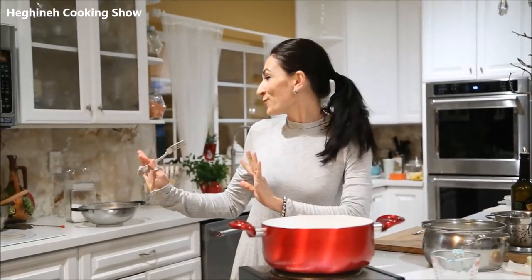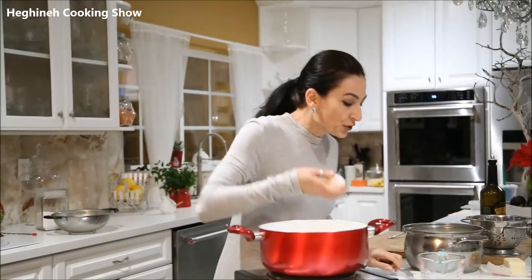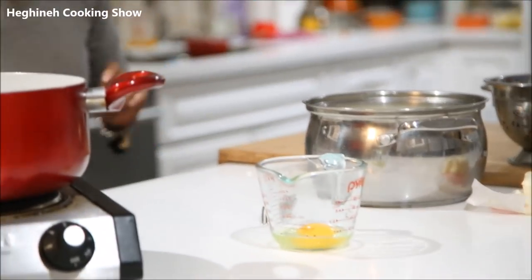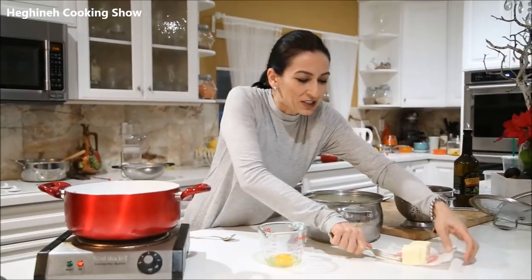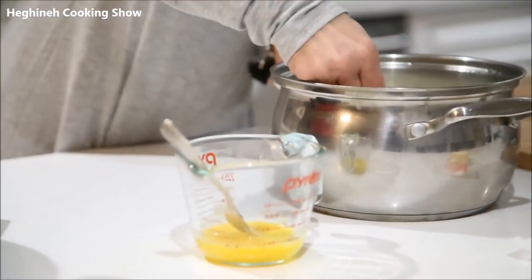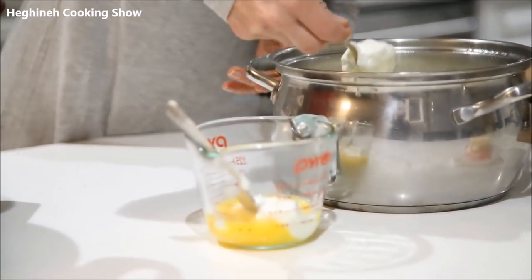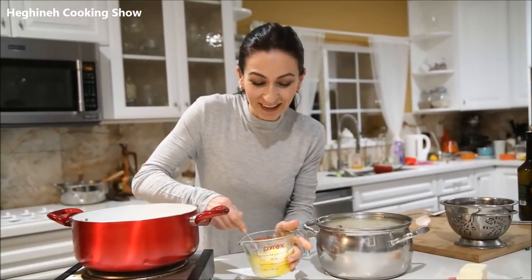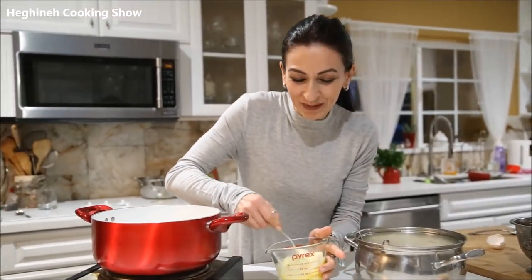The rice is almost done cooking; I'm going to strain it in a little bit. What you do is simply beat the egg with yogurt and add it over melted butter. Butter always to taste, as much as you like. So I'll beat the egg and add my yogurt, about half a cup or so. The recipe is from Sonia Tashchan — I get the best Armenian recipes from her books or her Facebook page.